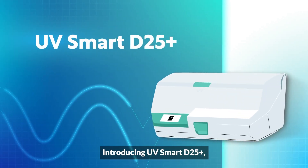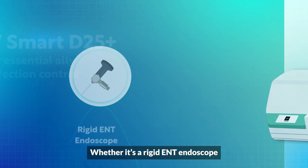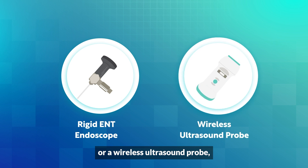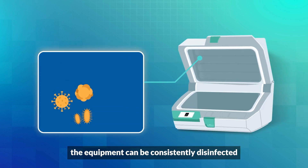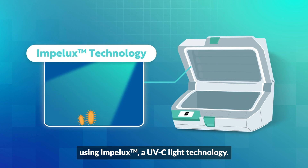Introducing UV Smart D25+, a revolutionary device that is your essential ally in infection control. Whether it's a rigid ENT endoscope or a wireless ultrasound probe, the equipment can be consistently disinfected using Impelux, a UVC light technology.